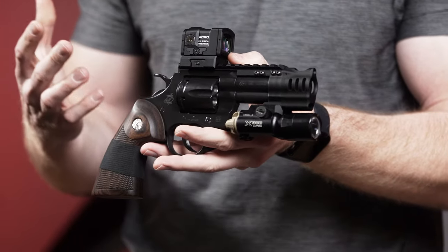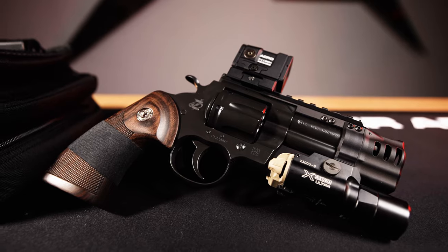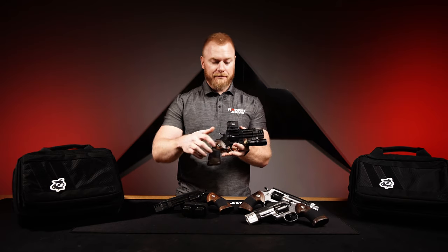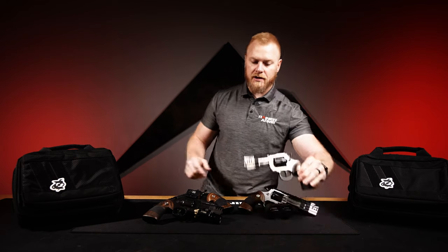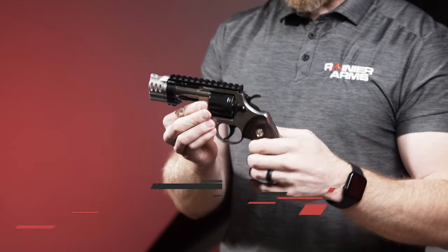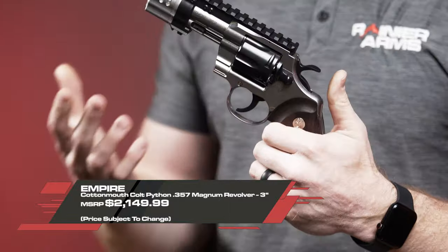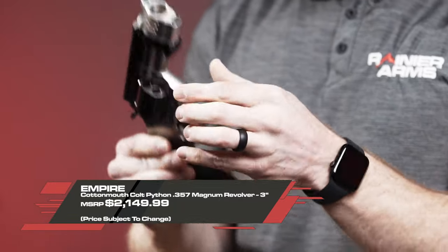They have a couple variants on these. This one right here is the third variant from the Snake Pit and it is the Black Mamba. This one down here is the first variant and it is called the Cotton Mouth. They obviously look very unique — like space guns.